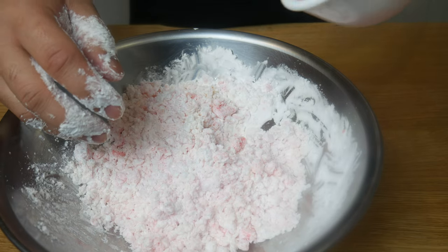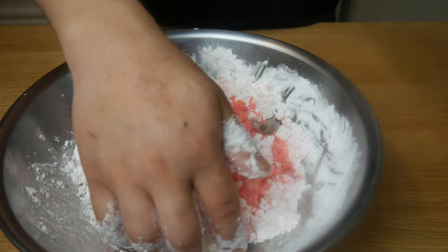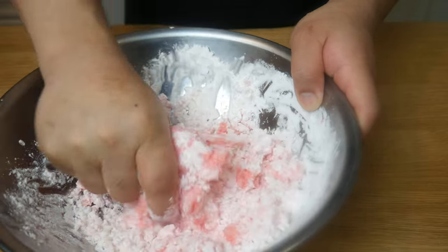I added the water in 3 stages, and once all the water has been added in, the dough should still hold its shape. We're going to mix and knead this until we form our dough.